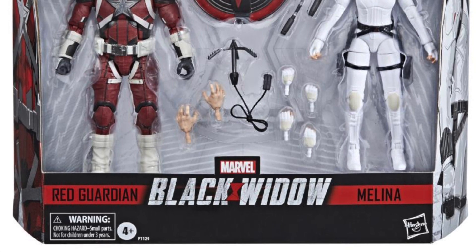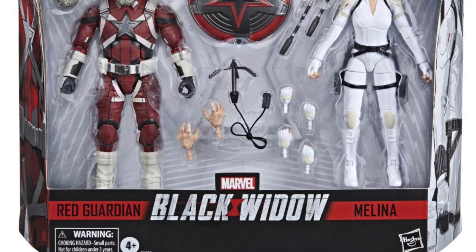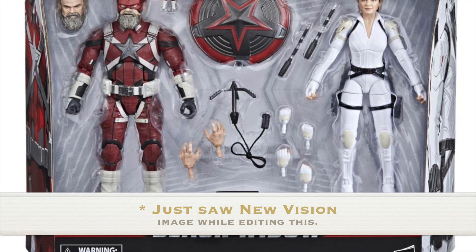I ask you to please show your love to the channel by hitting that like button, and hit that subscribe button if you're new here, as well as the notification bell. Hasbro just announced this two-pack set out of nowhere — well, it's a Marvel Monday, so there we go.